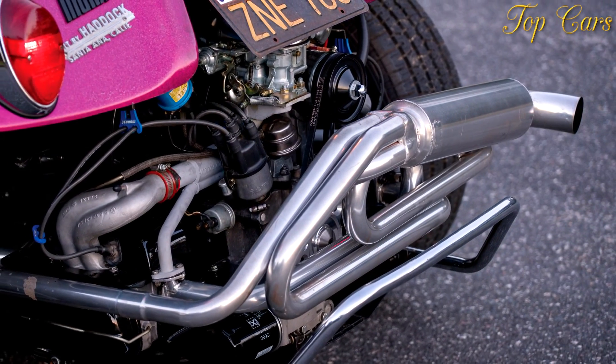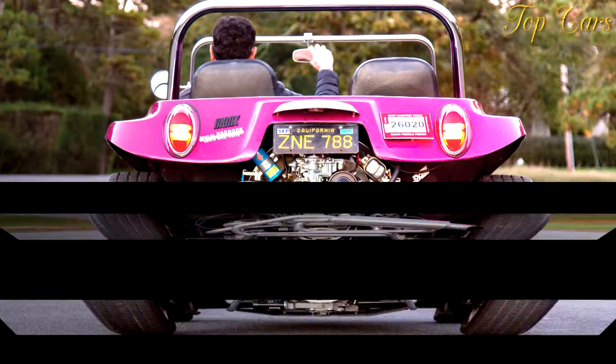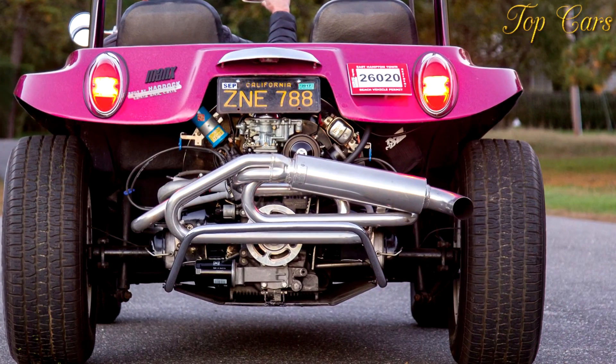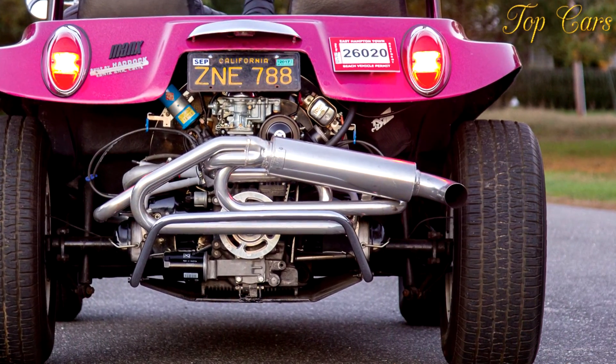Beetle bits are fairly cheap, however. If you're thrifty and use the maximum number of Beetle parts possible, you can probably have a running Manxster 2 plus 2 for about $15,000.